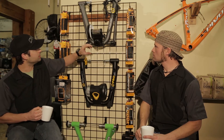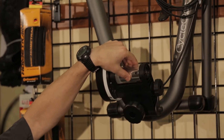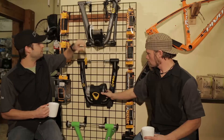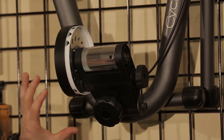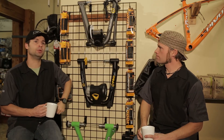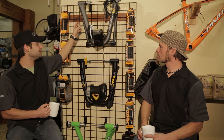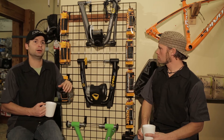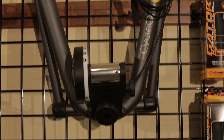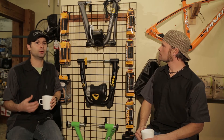To point out some features of any trainer, we're going to talk about the drum, which is where the tire comes in contact. We've got the tension adjuster screw, which is going to bring the drum in contact with the tire. And then we typically have folding legs. As we move down through the line, you'll see we gain adjustable height of the actual rear wheel. The magnetic trainer is going to be a little bit louder than our fluid trainer, but quieter than a wind trainer.